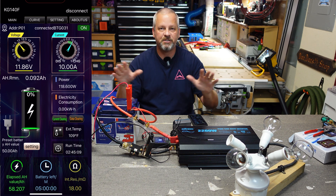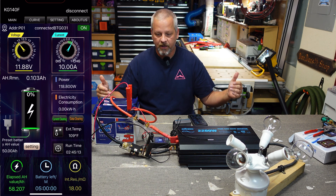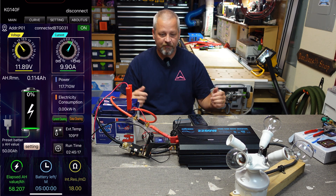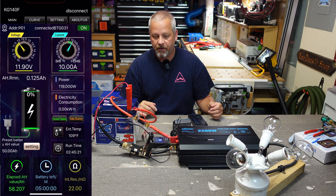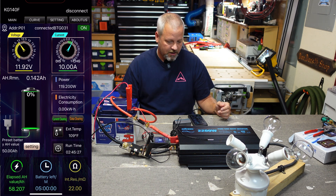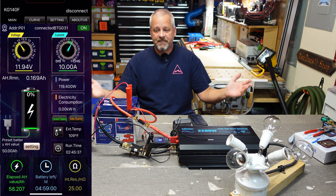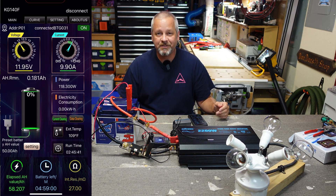I'm going to build a little testing board so everything is clean and easy for all my battery reviews. Hopefully I'll make a video on that showing how everything's wired up neatly. Everything worked well on this test, so for a $60 shunt it's not bad. That's about it for this test — until next time, take care.